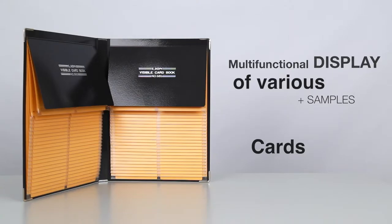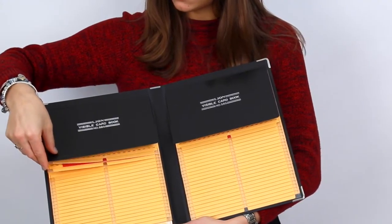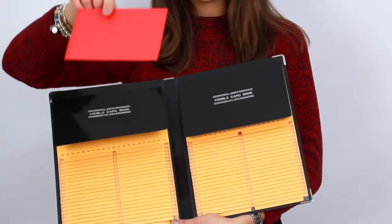Its one-handed operation for inserting, removing, and flipping patient charts makes it ideal for working on the go.